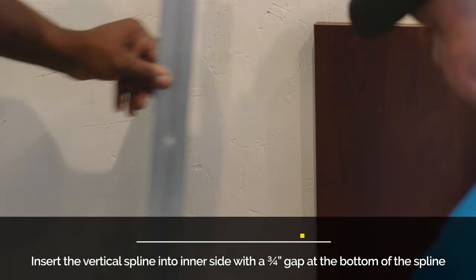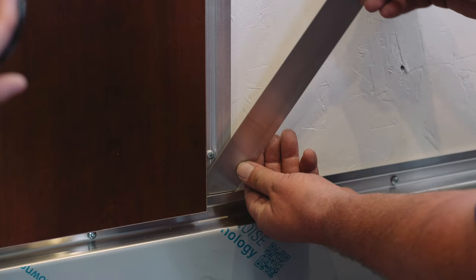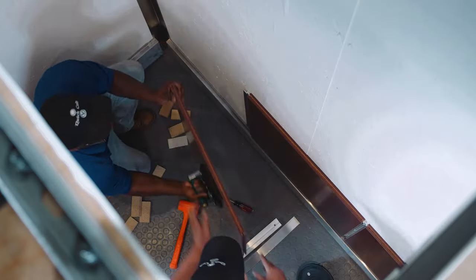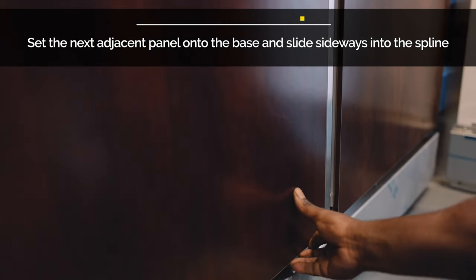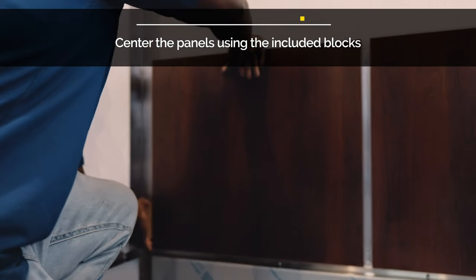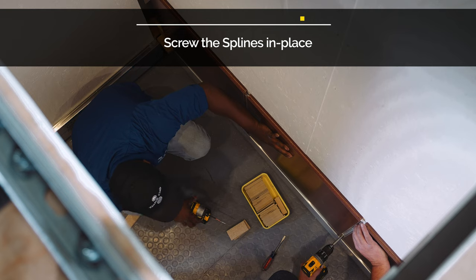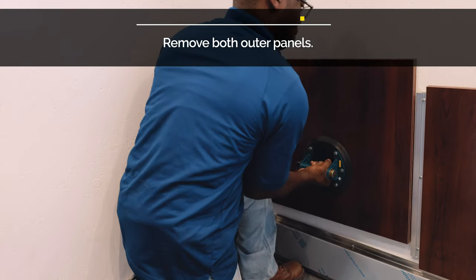Insert the spline into the side of the first panel. Be sure to leave a 3/4 inch gap between the bottom of the spline and the top of the base tab. Set the next panel into the base tab and slide sideways into the spline. Repeat this process until all the lower back wall panels are in place. Center the panels using the provided blocks on each end. Screw the splines in place and remove the outer panels.